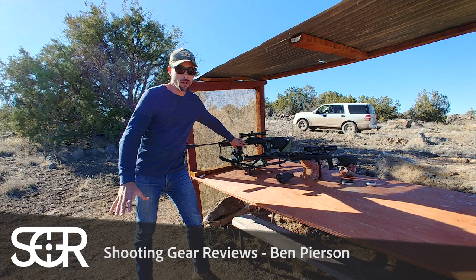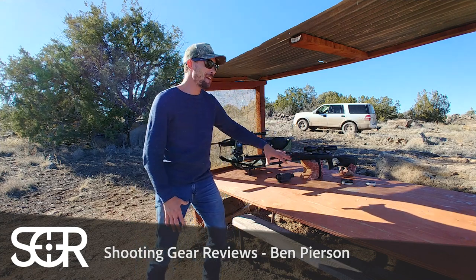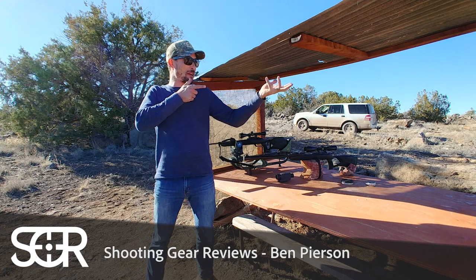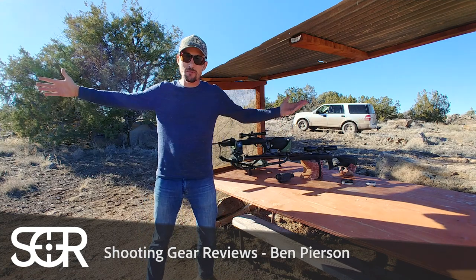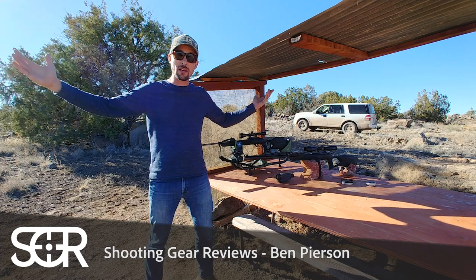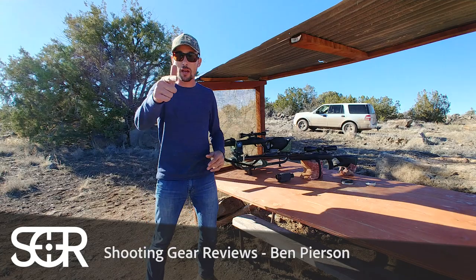I've just got it set in this lead sled for looks — I'm not going to shoot it out of that. So we're going to shoot it off of these bags, or I'm going to shoot it resting on the bags but using the artillery hold. 25 yards. Let's see what is the best — artillery hold or just resting it. Let's find out.